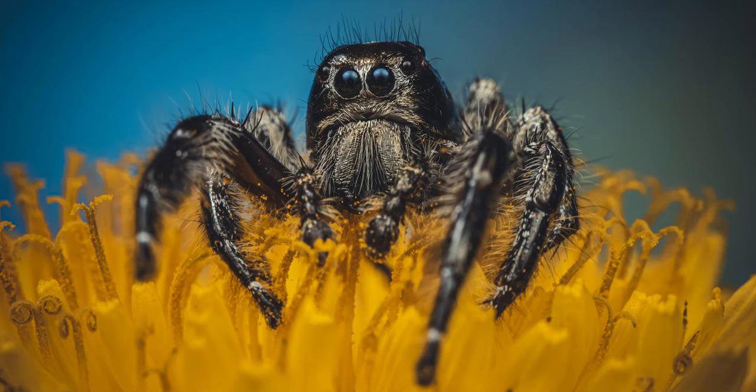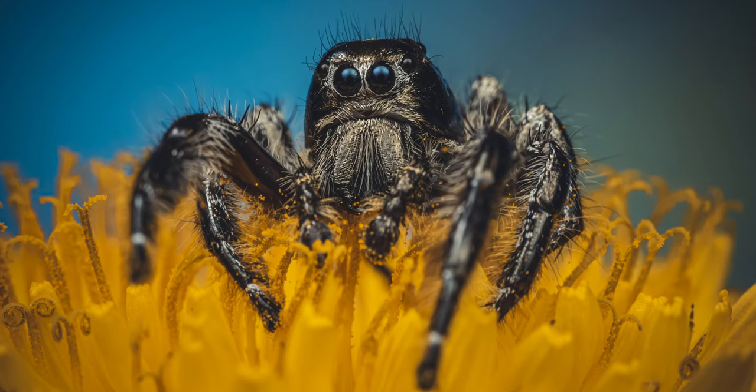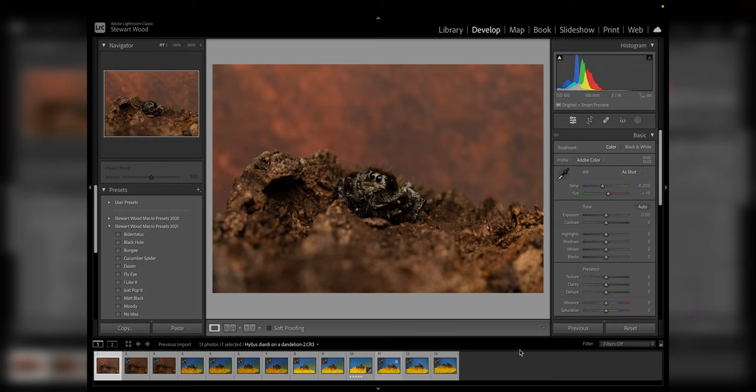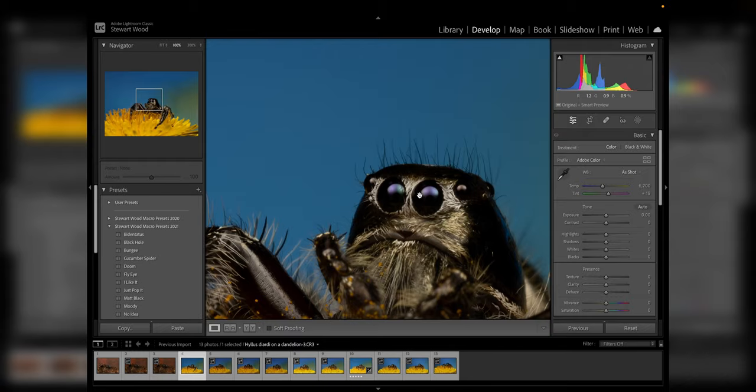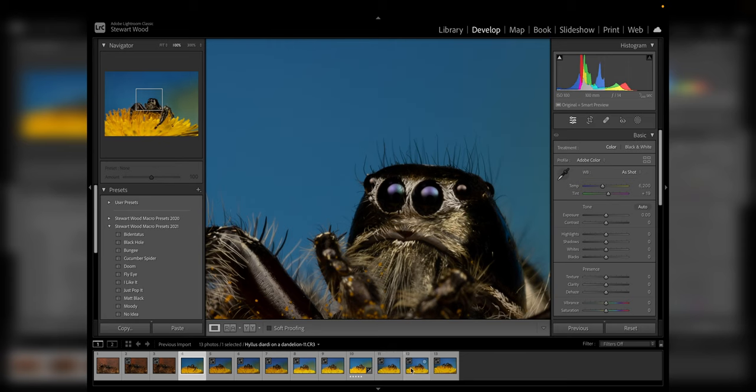I'm going to go through a denoise example using a high ISO image and also finish editing the image in Photoshop. I took my Hyllus draco jumping spider out for a little photo shoot. Here's a shot of him at ISO 100 on my Canon EOS — you can see how clean the background is, no noise, it looks great. Whenever possible I try to shoot with as low an ISO as possible.